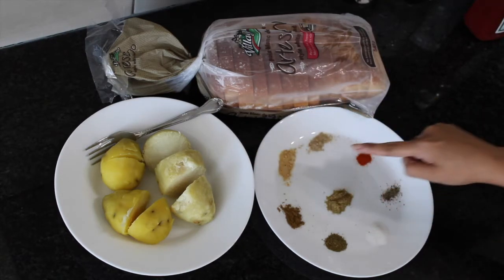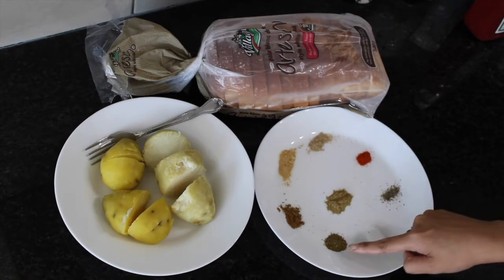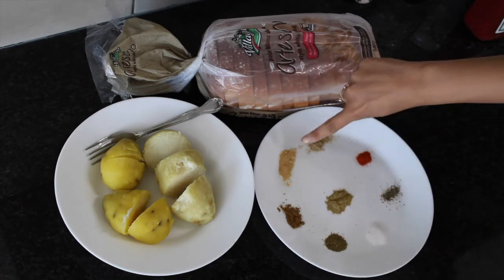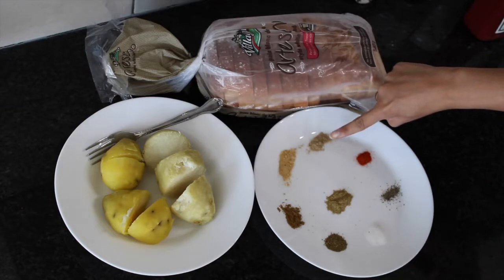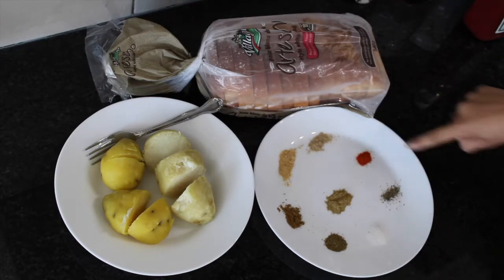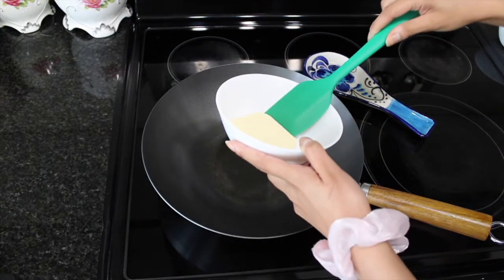You'll also need three boiled potatoes. For spices I have black pepper, salt, coriander powder, cumin powder, ginger powder, chaat masala, garam masala, and red chili powder. You will also need ketchup, schezwan sauce, green chutney sauce, and a sandwich maker.